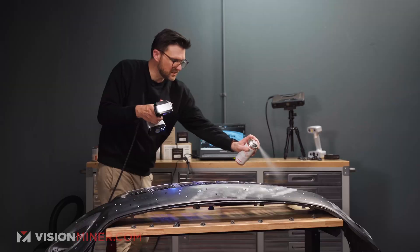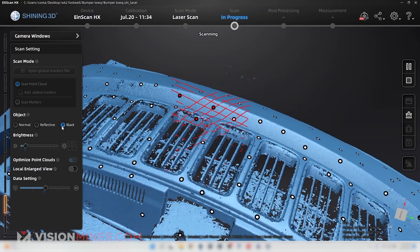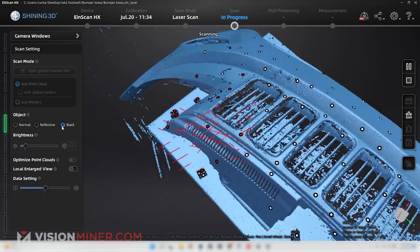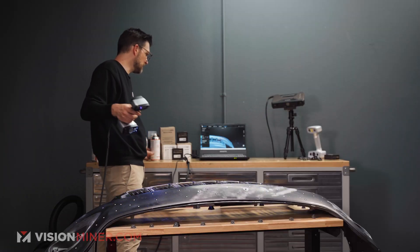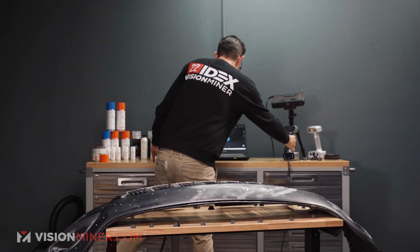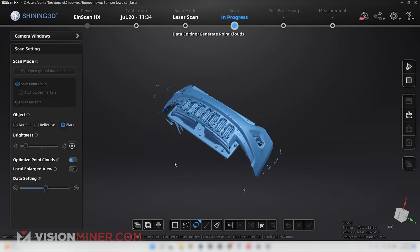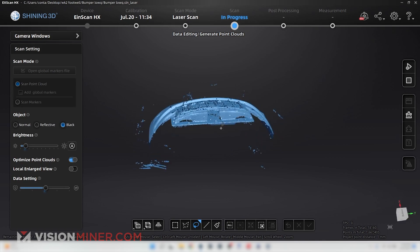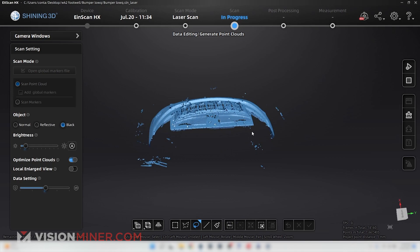So we got issues here. That's pretty much the bumper right there. So what we'll have to do is clean up some of it, get rid of the table below it. Let's do a little cleanup right now.